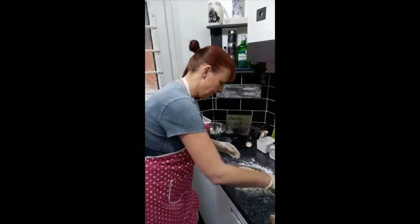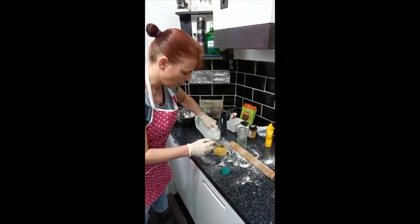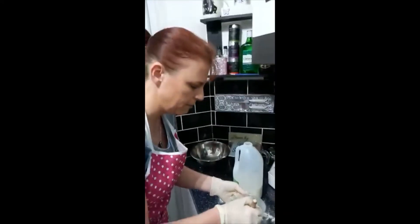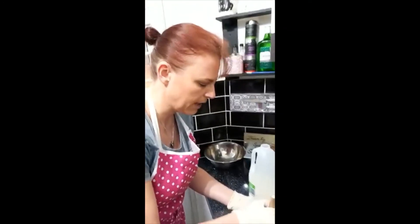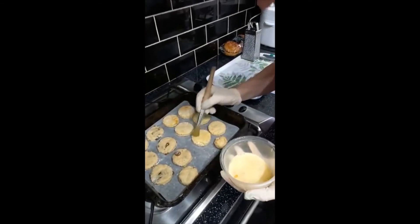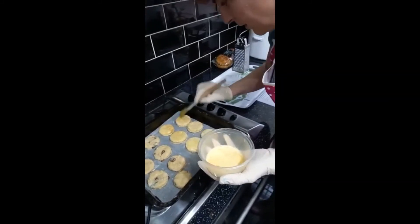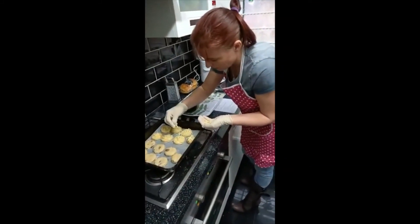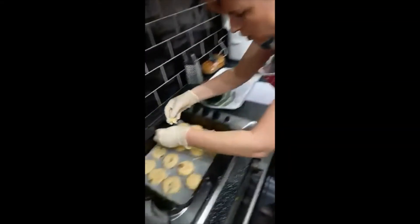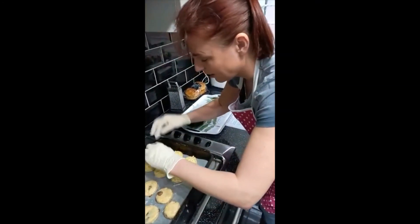I've got my baking tray ready with baking parchment. I've got a little bit of egg and I'm going to add a bit of milk, then mix it up. Use a pastry brush — or your fingers if you don't have one — to brush the top of each scone. This makes them really nice and golden brown when they're cooking. I'm finishing the cheese ones off by sprinkling a little bit of leftover cheese on top of each one.